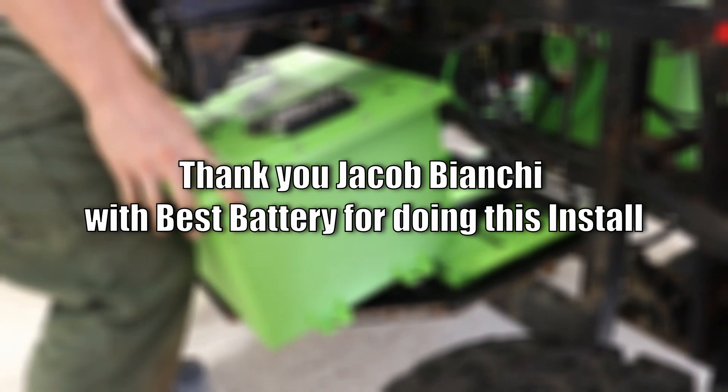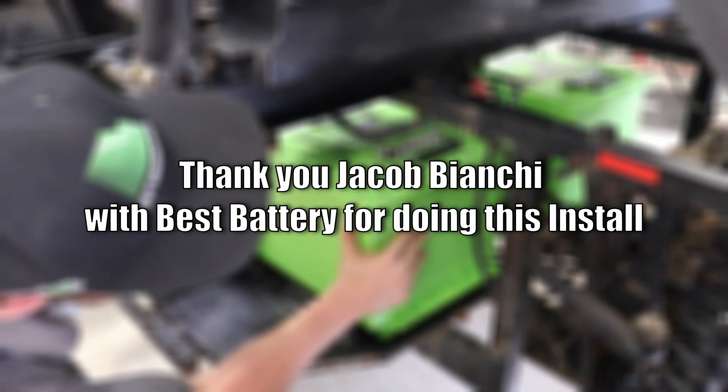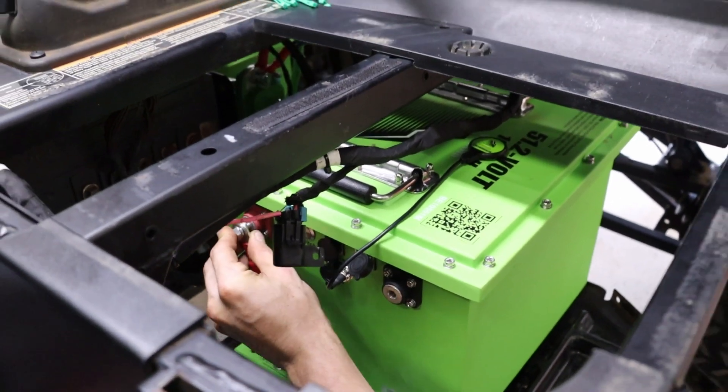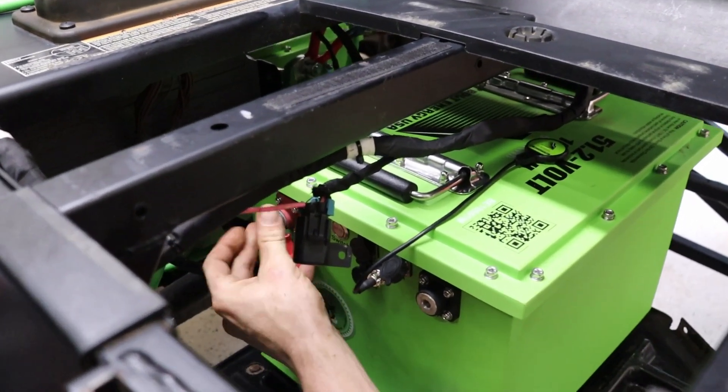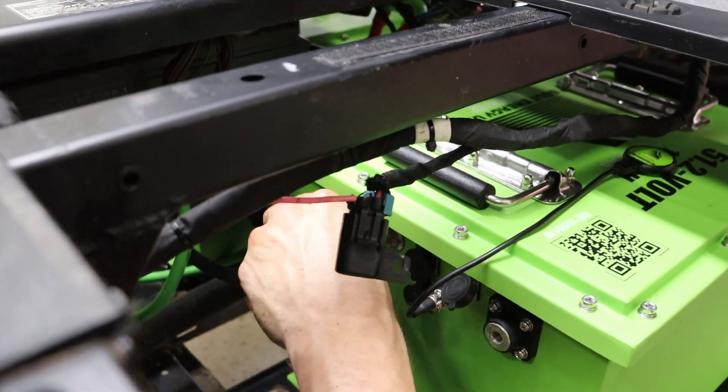Now we'll mount in our second battery, attaching your positive to positive in parallel and then your negative to negative in parallel. You will be running power off of one battery and negative off the other.